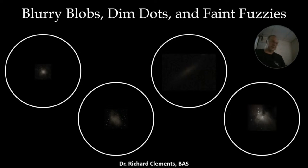Good evening everybody, welcome to the April program. Tonight we're going to talk about blurry blobs, dim dots, and faint fuzzies.